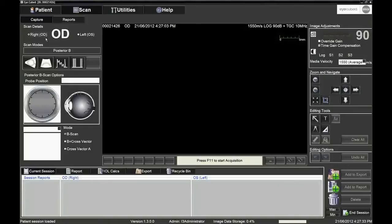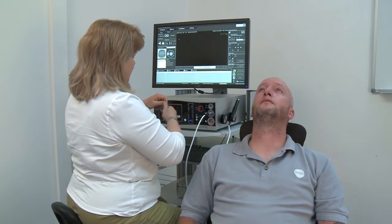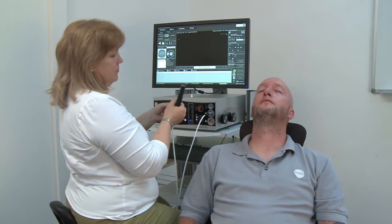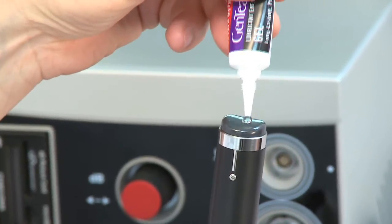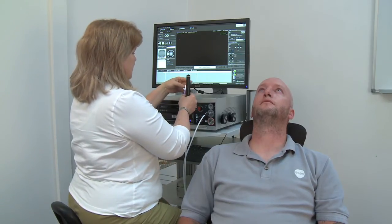By default, posterior B-scan mode is selected. Local anaesthetic drops are applied to the eye if the open eye technique is used. This technique provides better images, as sound is absorbed by the eyelid, and also ensures the operator knows exactly where the patient's gaze is directed. Place tear gel on the probe as a coupling gel, to ensure good contact for the ultrasound and better images.